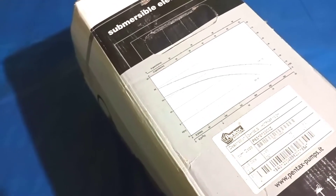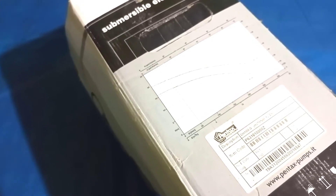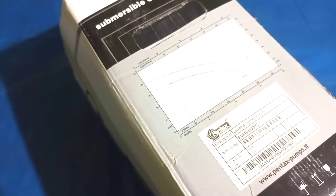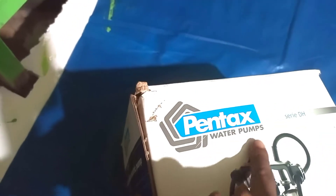I need to check that out in the middle of the city. I need to check that out for a few other types of water pump.